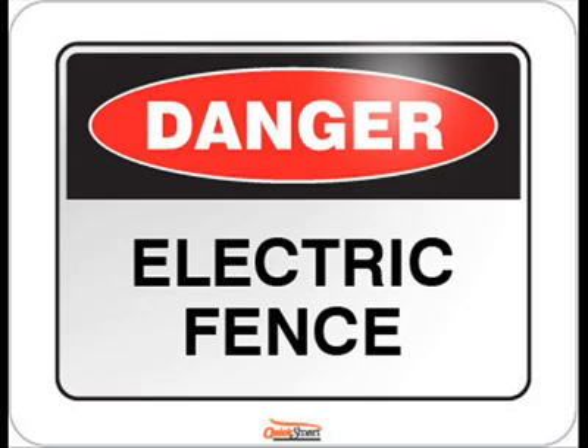But regardless of that, throwing a stick at an electric fence definitely does not verify if a fence is electrified.